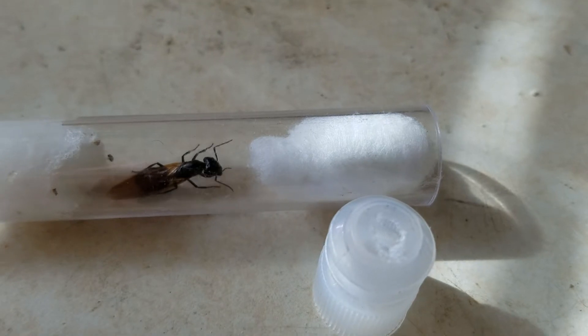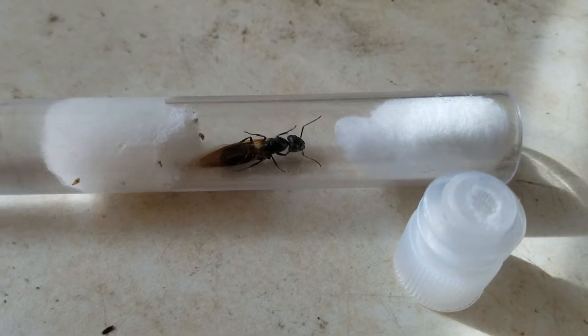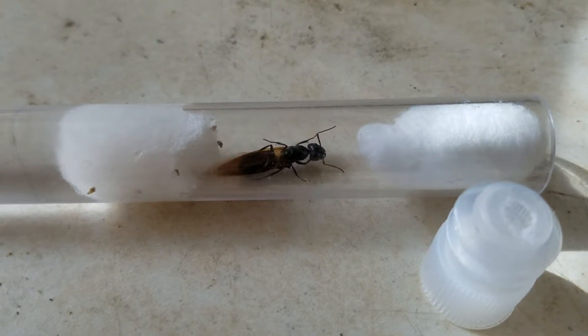So I guess I'm just going to monitor her daily and make sure she doesn't pull the cotton out. Does anyone know why she wants to escape so bad? Maybe she's not mated yet? Could that be a possibility?